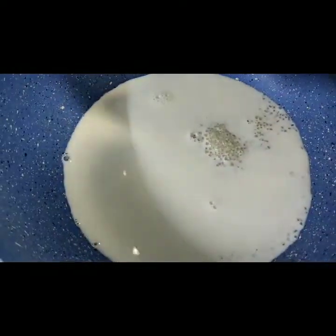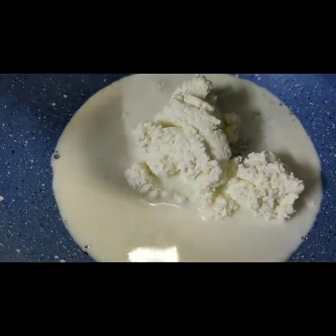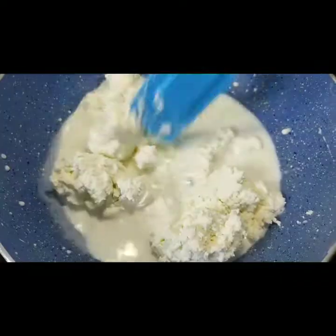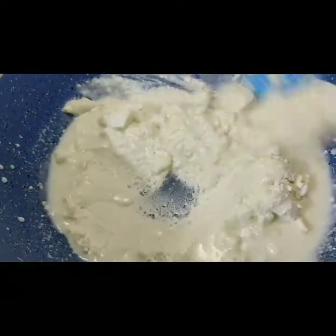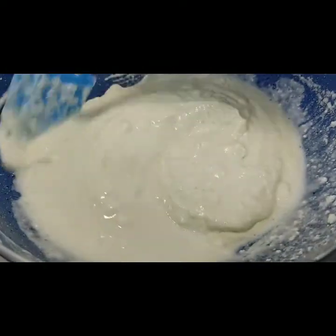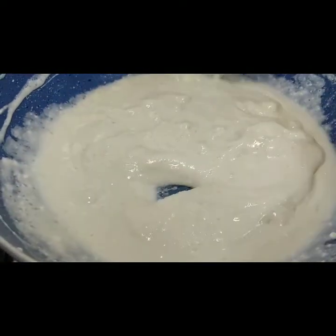Now we will mix everything together well on the heat.